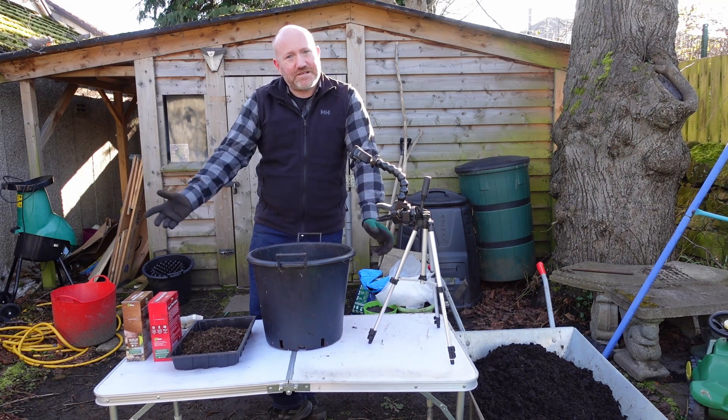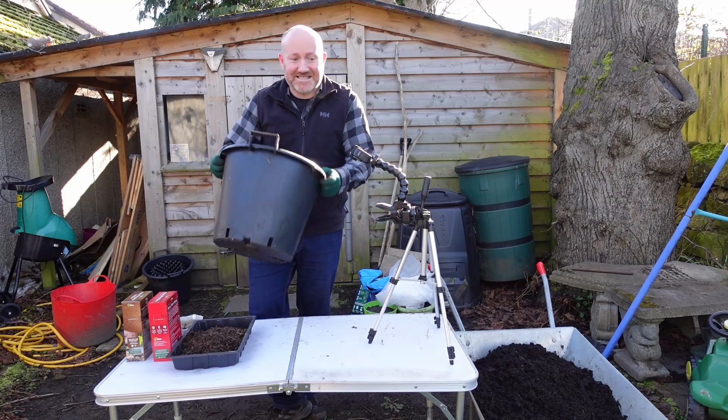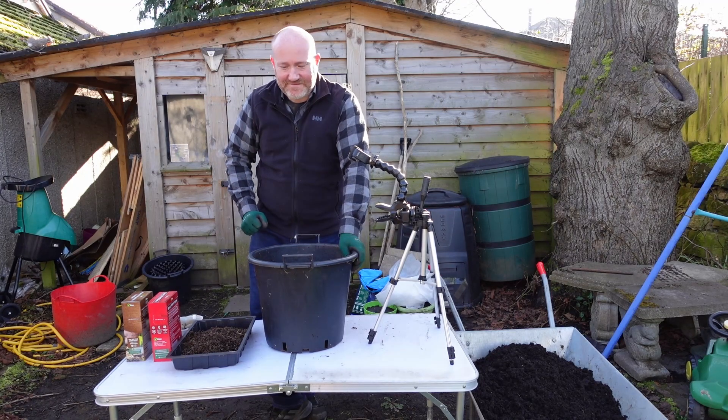So what better way to beat the shortage than to grow your own? And honestly, it couldn't be any simpler doing it this way in the buckets. It's even easier doing it in these buckets than doing them in the ground because you don't have to dig anything, and you get lovely, beautiful potatoes out of it.